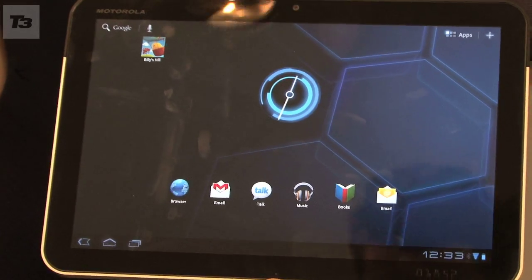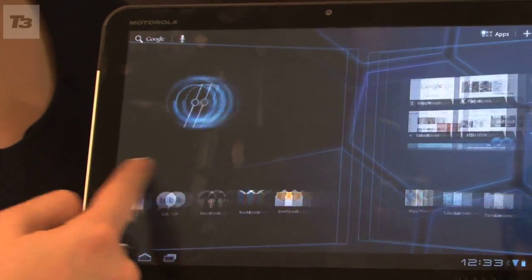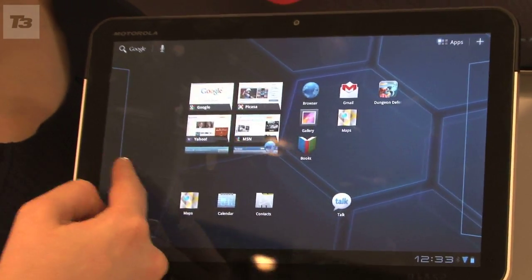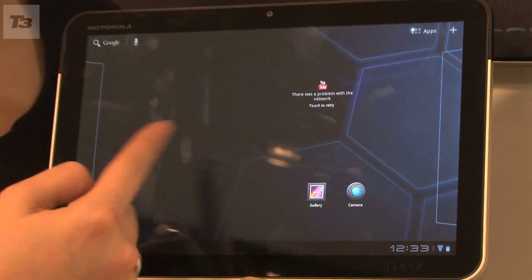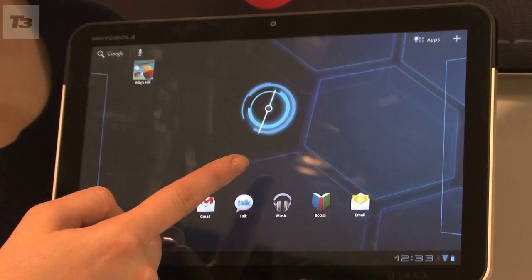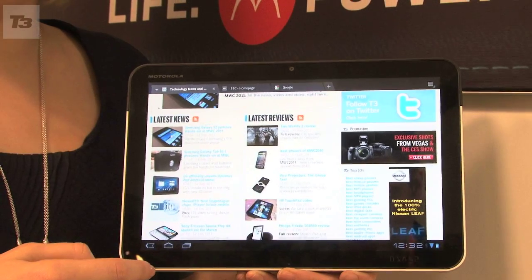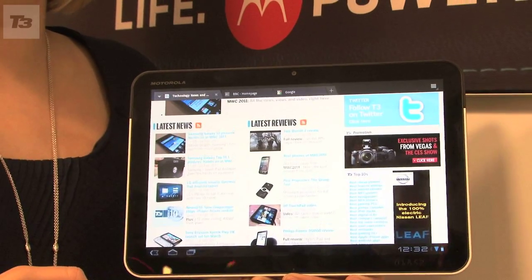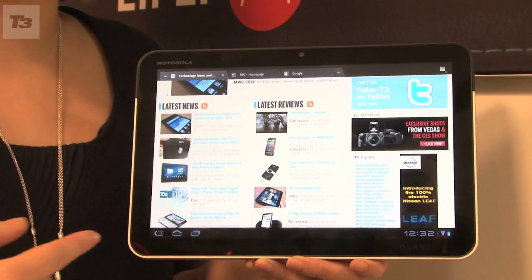We spotted the Motorola Zoom at CES back in January but they wouldn't let us touch it. A month later and we've got our mitts all over it. First impressions are impressive thanks to a magnesium chassis and an aluminium casing. The Zoom feels really substantial. The front screen is composed of a single sheet of glass but without the customary Android buttons, which gives it a far more streamlined and stylish look.